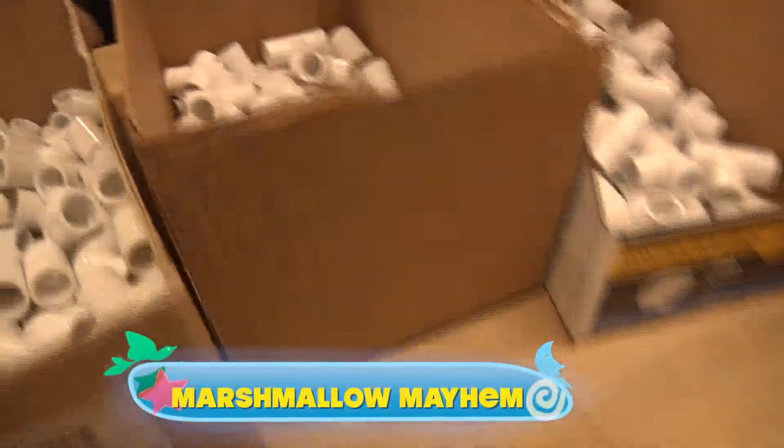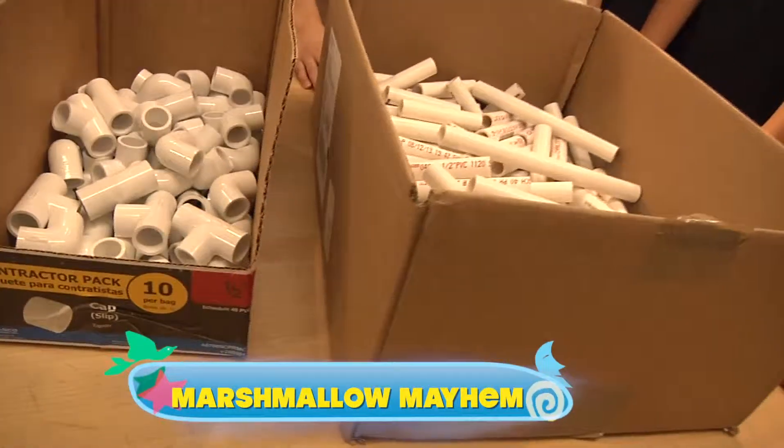What are we going to do with all these marshmallows and all this PVC pipe? Why, engineer a little marshmallow mayhem, of course.